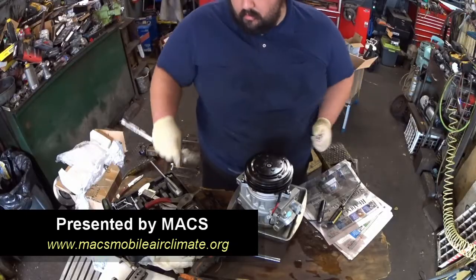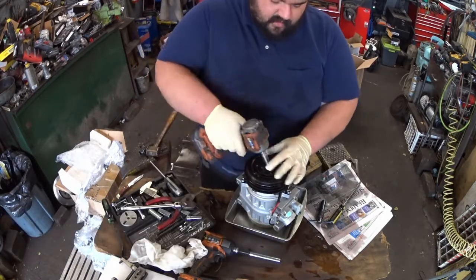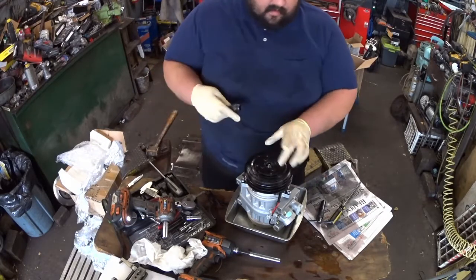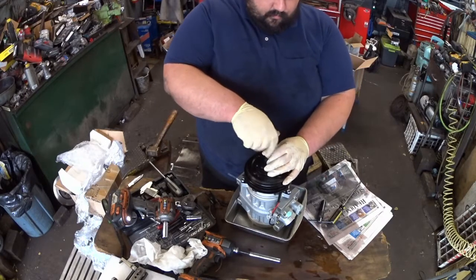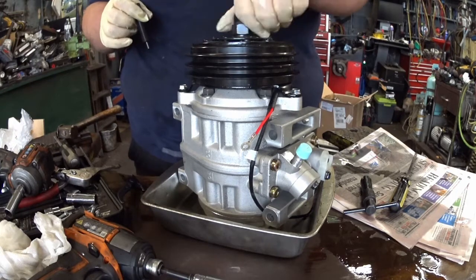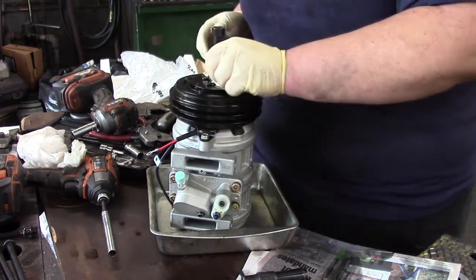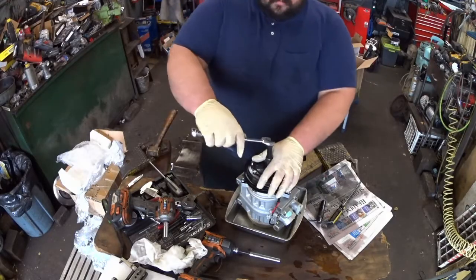We're going to start taking this compressor apart to see what failed. First thing we're going to pull off is the drive plate. There is a nut that retains the clutch — we'll take that clutch nut off. This is similar to an older style GM clutch where we have a removal tool. We'll thread the remover in. This one is a little bit stubborn, so we'll put a wrench on it.